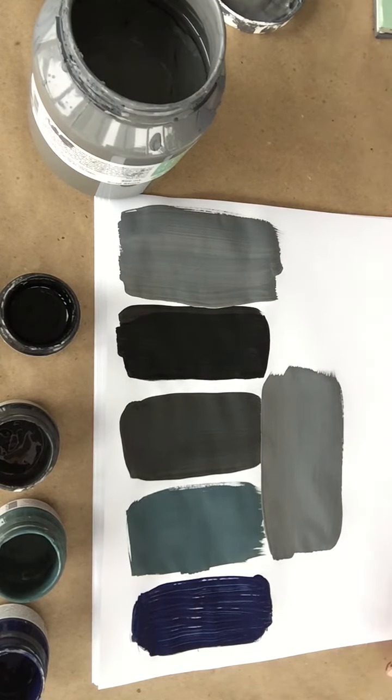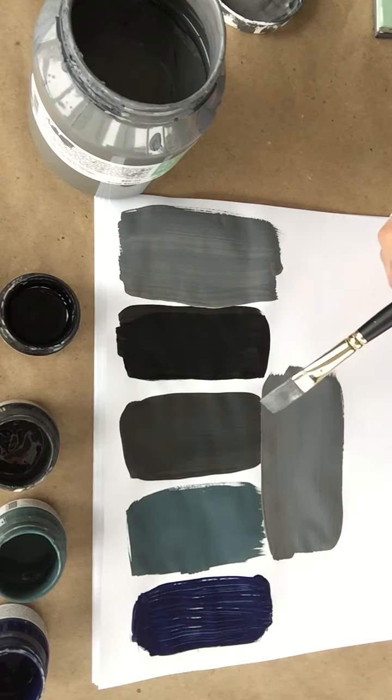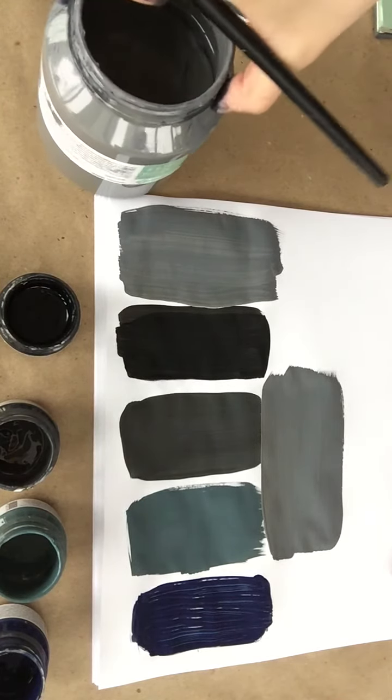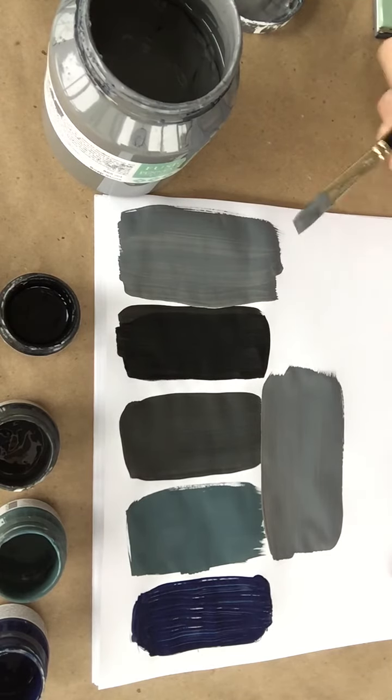So once again, these are the darker colors in our line. We've got Liberty Blue, which is a nice, true, deep navy blue. Then we have our Homestead Blue with that hint of gray and green to it. And then we have Ash, which is our modern day take on a charcoal. And then of course our always famous Coal Black — jet black. And then our newest color, part of the Fusion Michael Penney collection, is the Soapstone — a much lighter, softer gray.